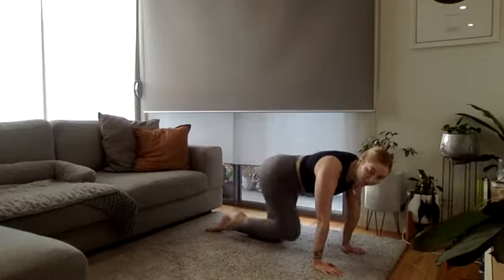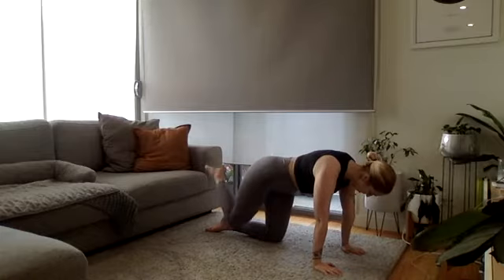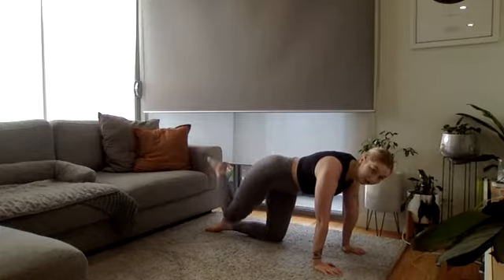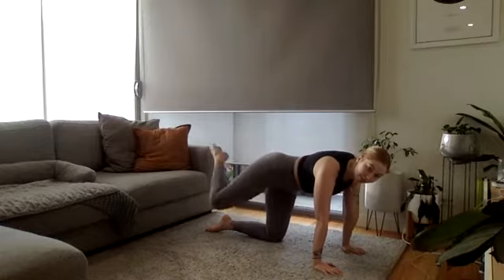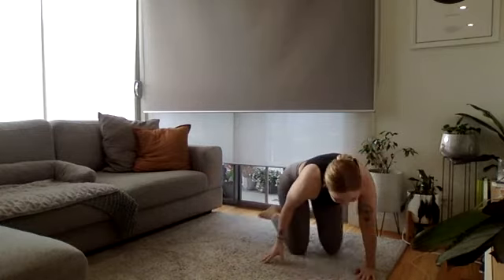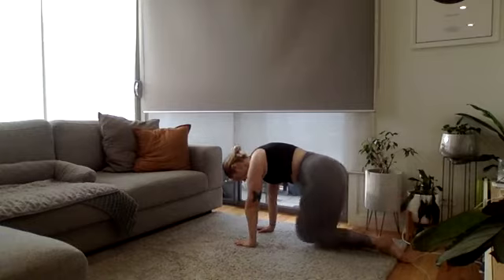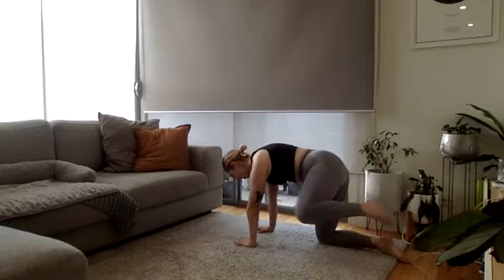Then go the opposite direction with that same leg. And then we'll swap sides for those hip circles up to the other side. Really keep your hips nice and steady as you do this — you want to keep our hips like train tracks to the floor.